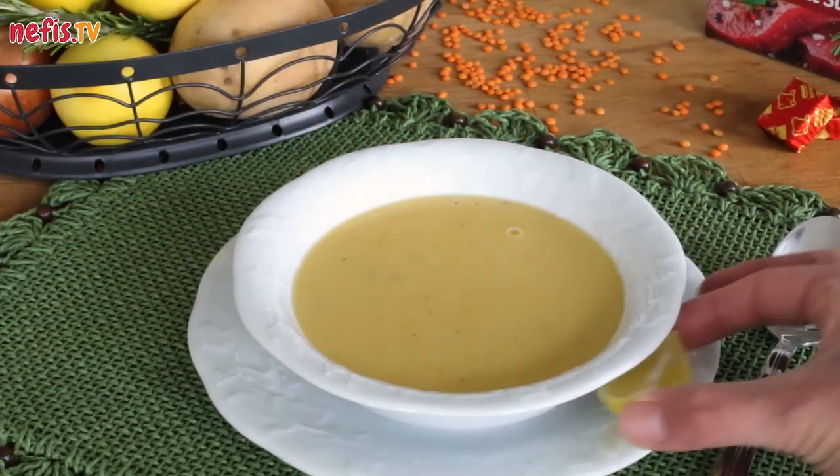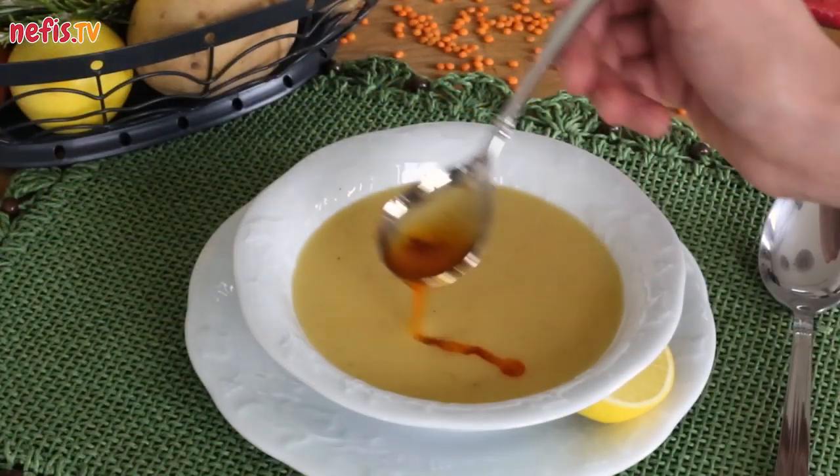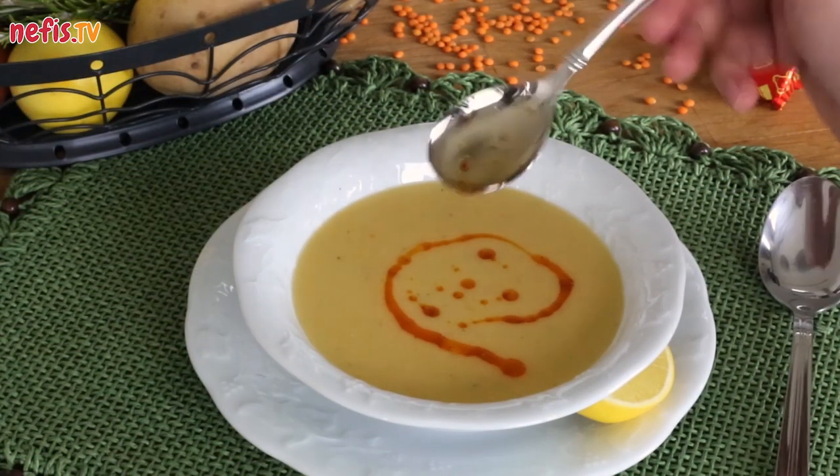It is best served with a squeeze of lemon and a drizzle of paprika-infused melted butter. Hope you enjoy!